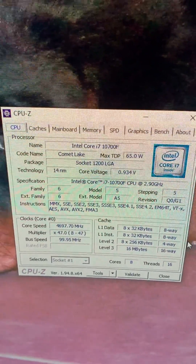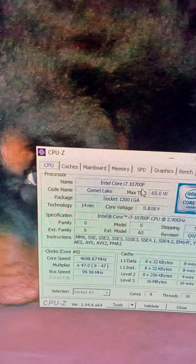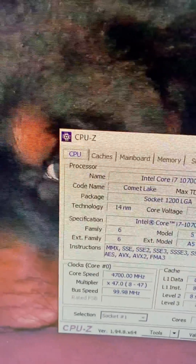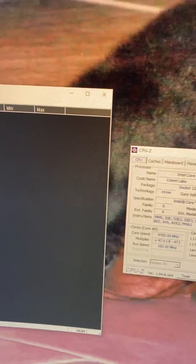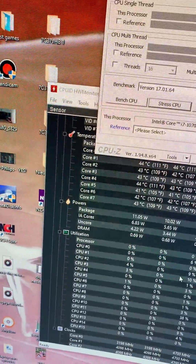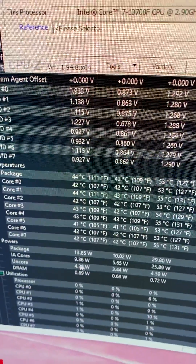I just want to show y'all this — this is an Intel Core i7-10700F with a TDP of 65 watts. Let me start Hardware Monitor. It has a CPU reading — look at the temps, look at the wattage.